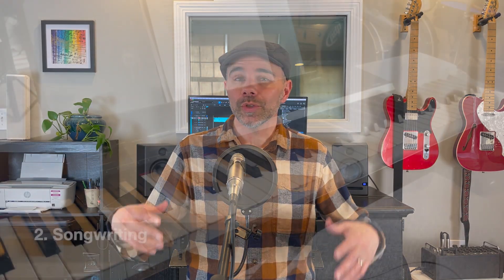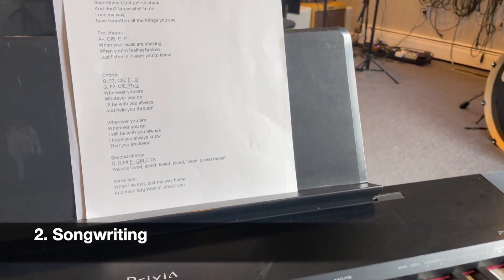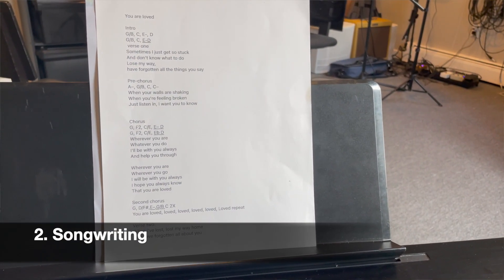Step number two is the actual song creation phase, and this is my favorite part. In this phase, you're going to be actually writing your song. It's helpful to think about whether you're going to be writing your song yourself as a solo artist, with a band, or collaborating and working with other people throughout this process. Your song can be elevated and taken to the next level if you bring a few other people on to help.